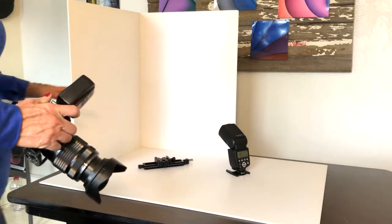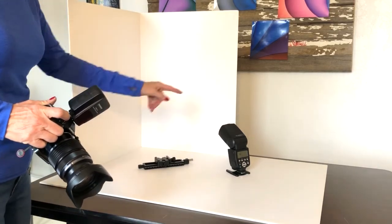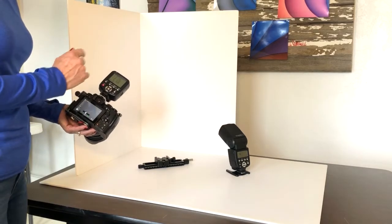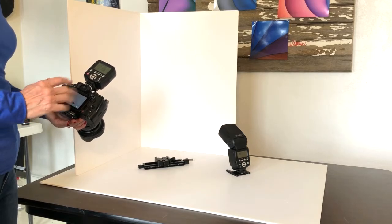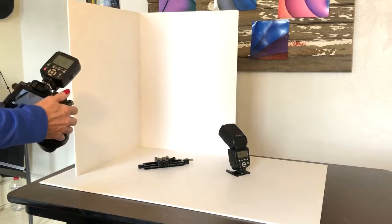My product photography setup is as follows: I've got my product, my foam background, and my off-camera flash. Since I have a transmitter for the off-camera flash, it's much easier to work with because I can change the settings on the camera and it will affect the flash output.